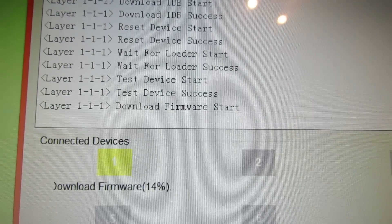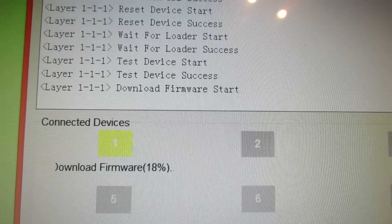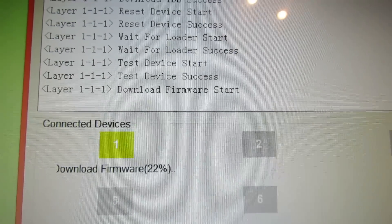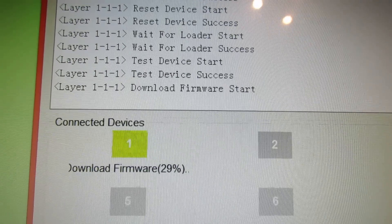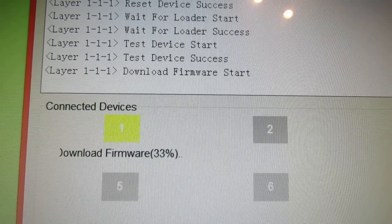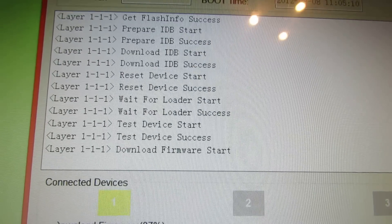It will take about 2 or 3 minutes and after that you have the new TNT R4 firmware for PPPo S1. Thank you.